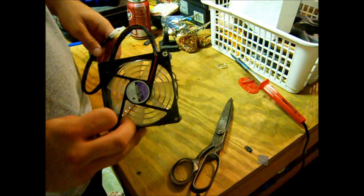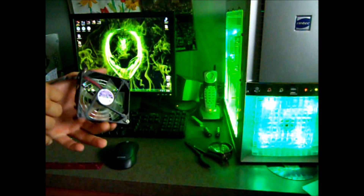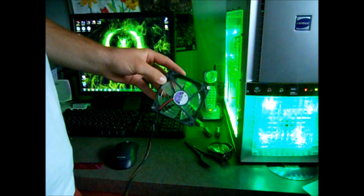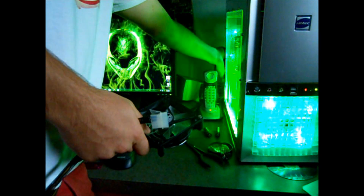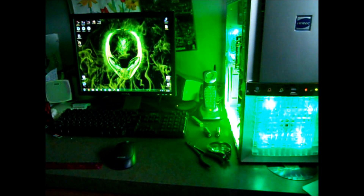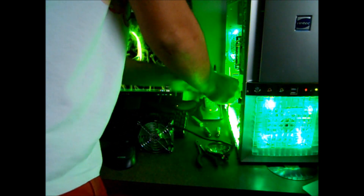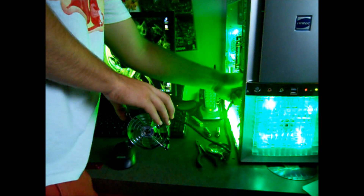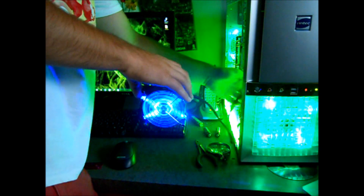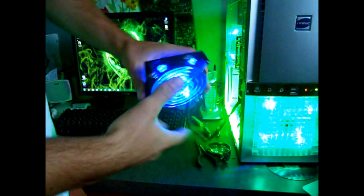I'll have another video and get right back to you with it turned on. Alright guys, I'm back — brought my computer. I'll show you guys what it looks like when it's turned on. Take off my side panel. There you go — got your LEDs on there.